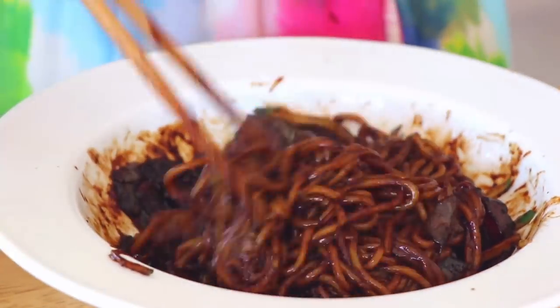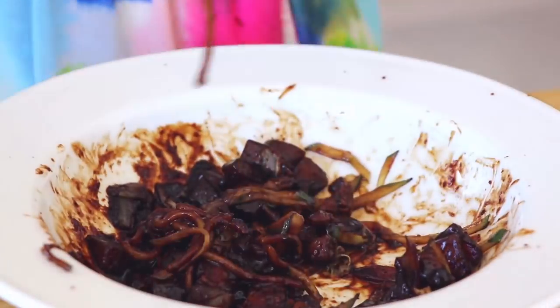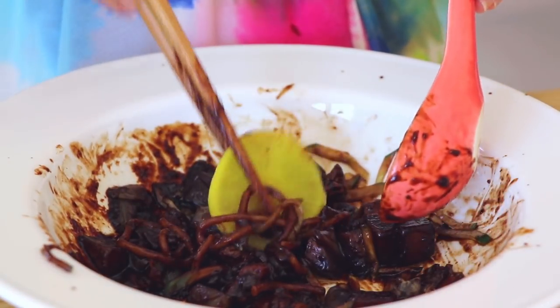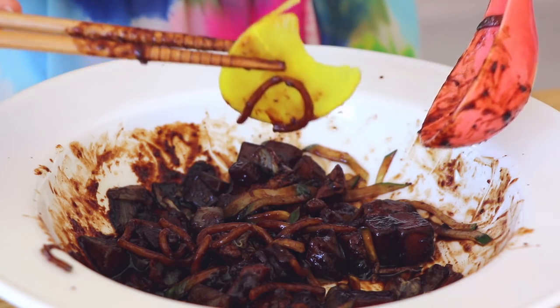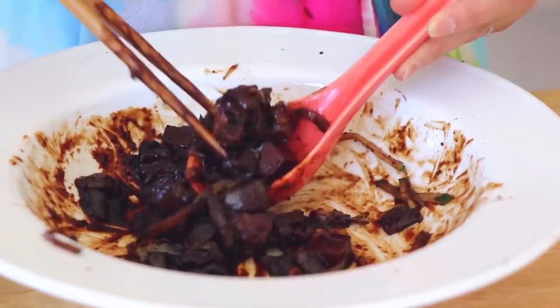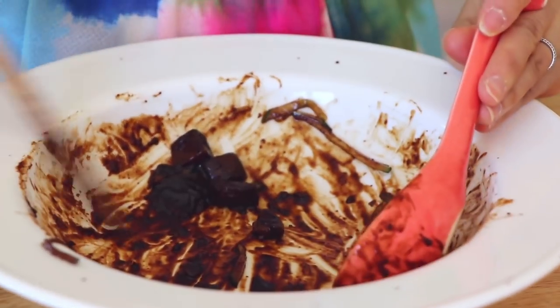I'm not sharing it with you — I'm gonna be a little stingy today. You just have to cook this at home because it's so easy and the outcome is just heavenly.